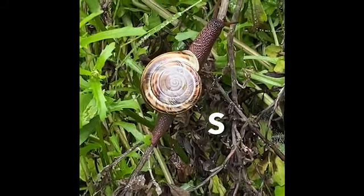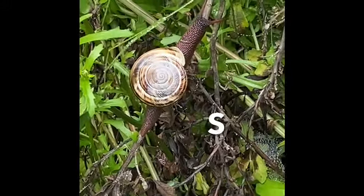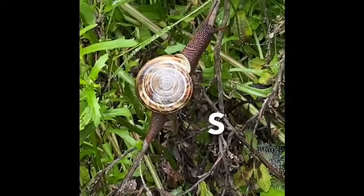He's going pretty slow — that's because he's a snail. S is for snail. Wow, he's pretty calm.